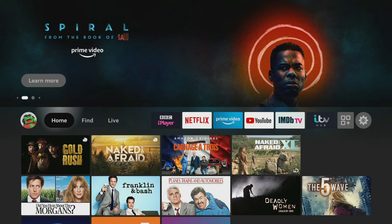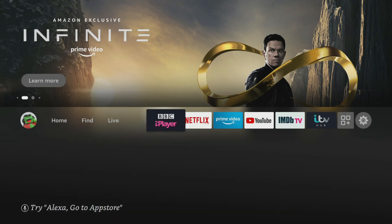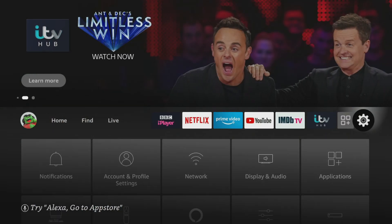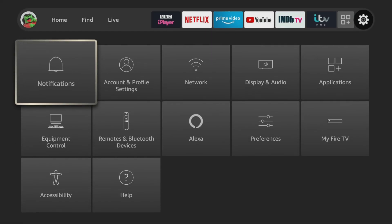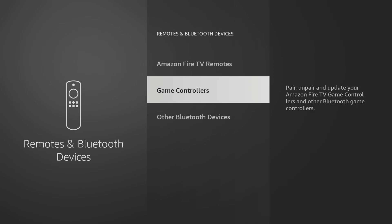Next, on your Fire Stick, search for the Bluetooth device that you want to connect. To do this, go into Settings, Remotes and Bluetooth Devices, then select the type of Bluetooth device you want to pair — either an Amazon Fire TV remote, game controller, or other Bluetooth device such as headphones.